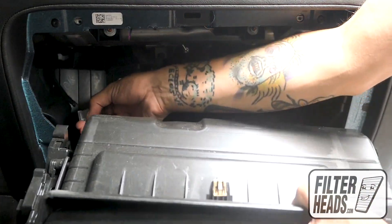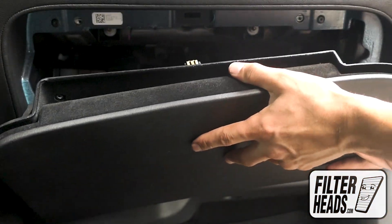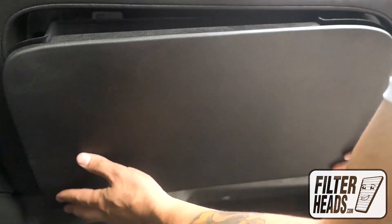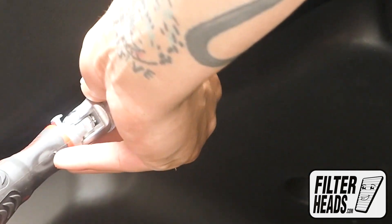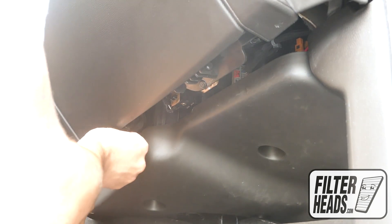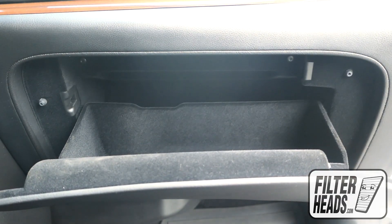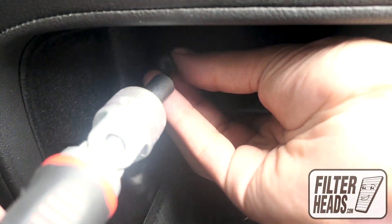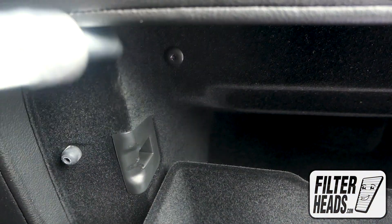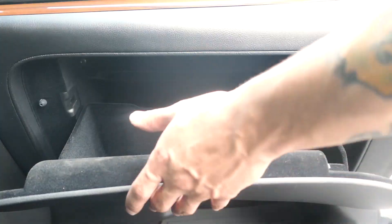Reinstall the cord. Reinstall the glove box assembly. Reinstall the screws. Close the glove box.